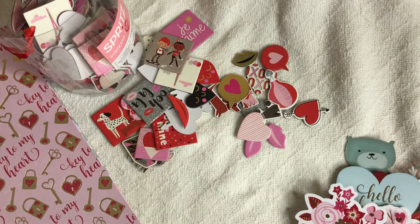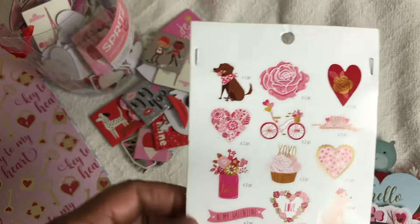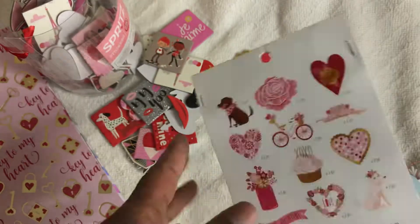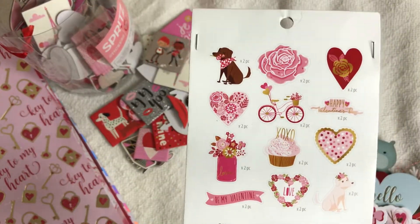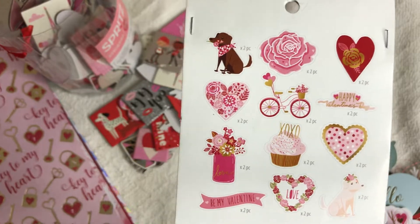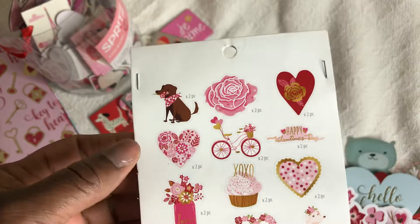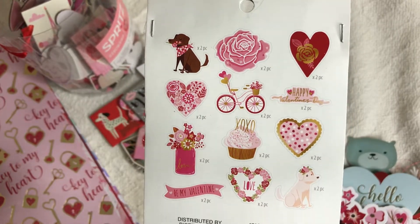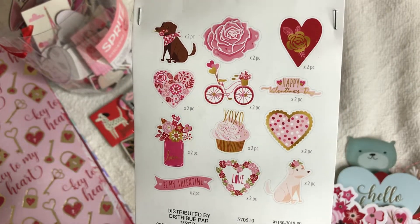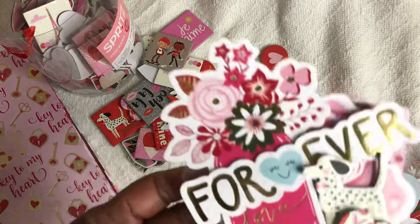Those are just a few of the things I used for my memory decks cards. I also used ephemera — I believe this is the ephemera that matches that paper pad. I've had this for about two years, maybe a year or so. I'm not 100% sure, but this is the ephemera pack that came with it or the one I purchased to match the paper.